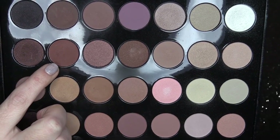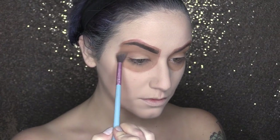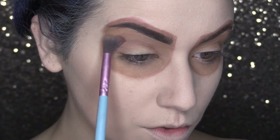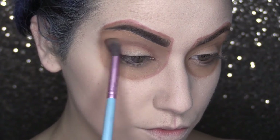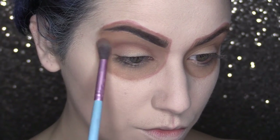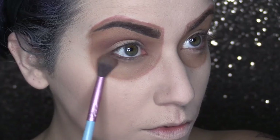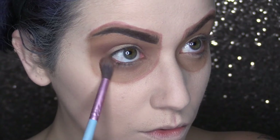Now with the same palette, I'm going in with this rich deep brown and I am going to begin adding some definition and dimension to this look. We're going to start by sweeping this in the crease of the eye and then go along our lower lash line and really smoke that out. We want to build some depth so it looks like the eyes are sunken in as opposed to just normal eyeballs.